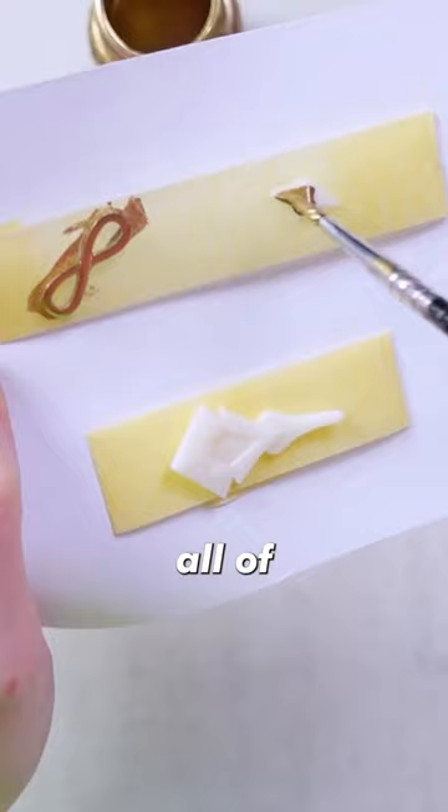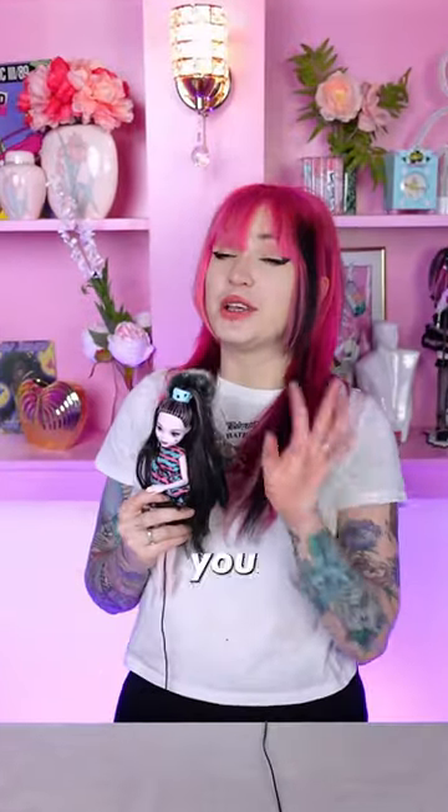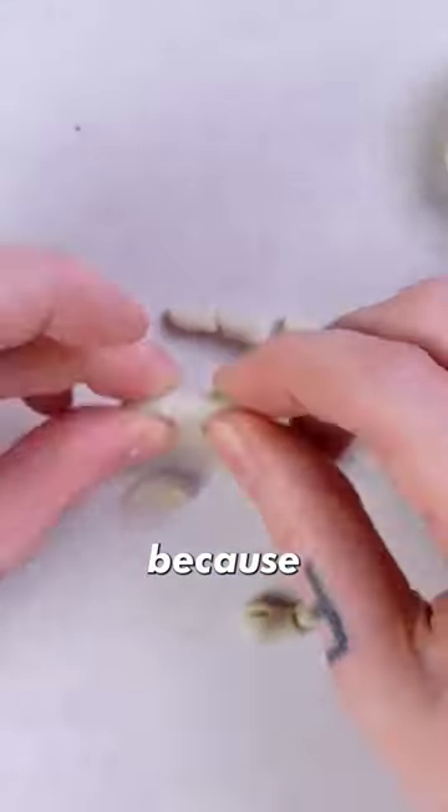But of course we can't forget all of her accessories as well. I really love the intricate details on her outfit. And just about when you thought I was done, think again, because I decided to make her fingers movable.